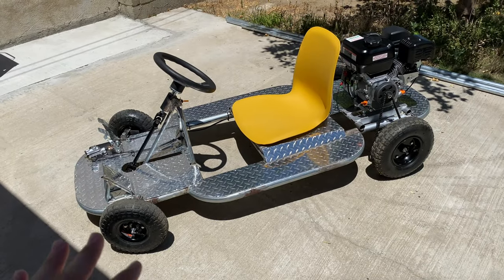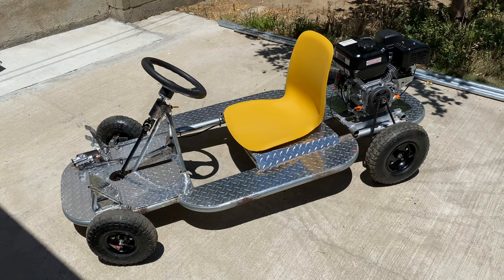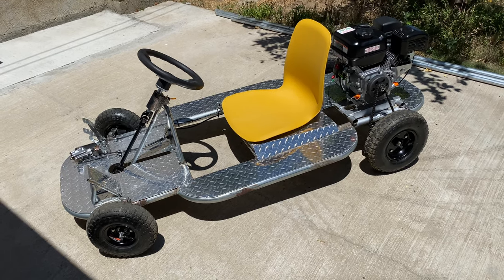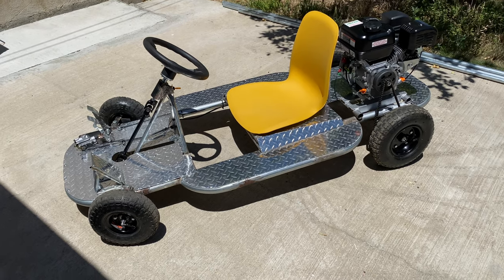This thing looks absolutely insane and it's all finished. Now all that's left to do is drive it and review it, but that's so special I want to leave it for another video.